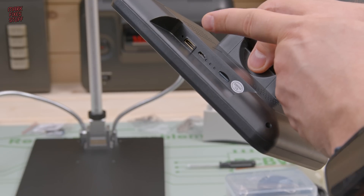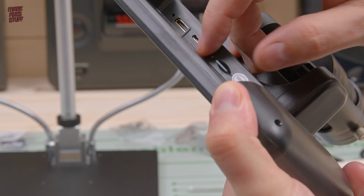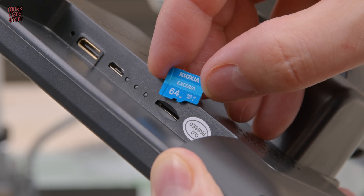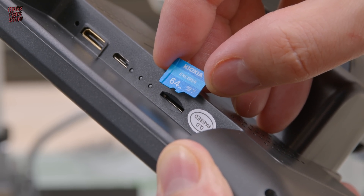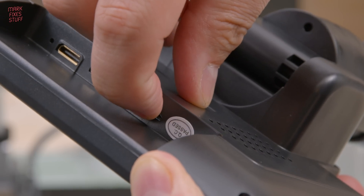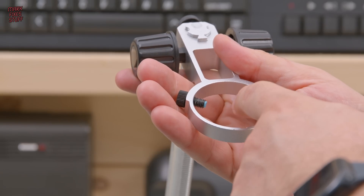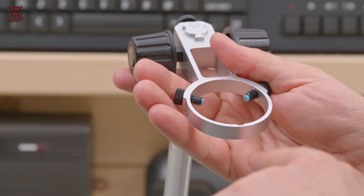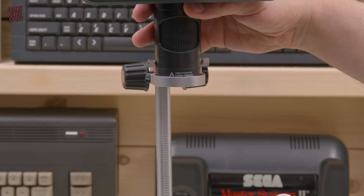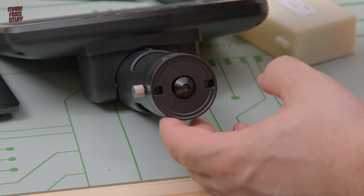Looking around the back of the unit we can see the mini HDMI, the micro USB, and the micro SD slot. The micro SD was actually included — it's a Kioxia Exceria 64GB, a brand you often get with 3D printers, and I've never had any problems with them. There are two screws installed on the stand meant to grip the microscope, with some kind of rubbery plastic on the end, which is nice. With the lens installed it's definitely not going in, so we need to remove the lens before we can put the microscope unit into the stand.